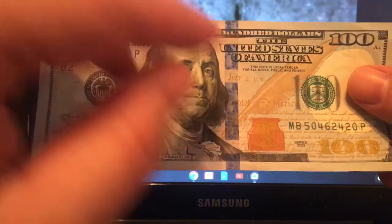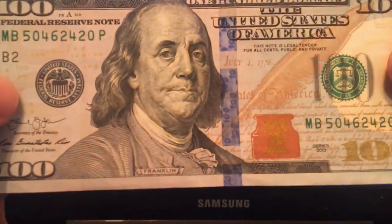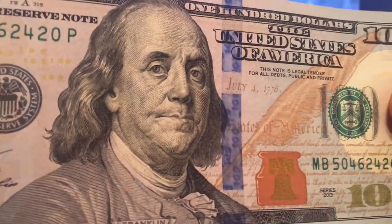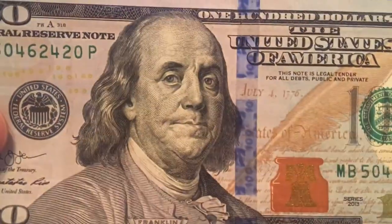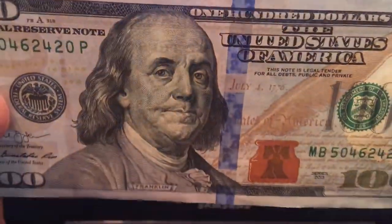The first obvious thing is this blue strip — that's the first thing that stands out on the bill. You'll notice that there is a hologram on that. If you turn it or move it, that hologram will shift from the number 100 to a bell. So that's the first thing on there.